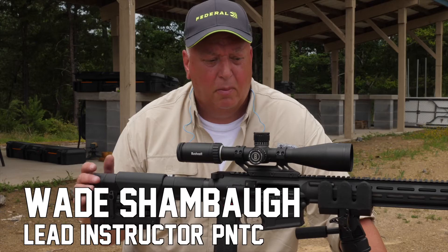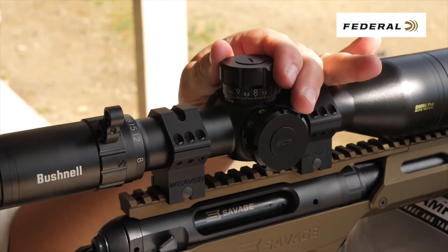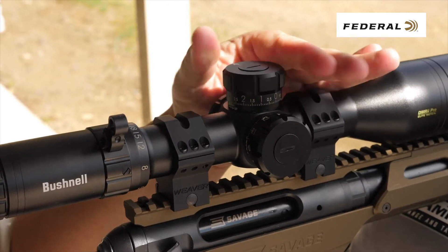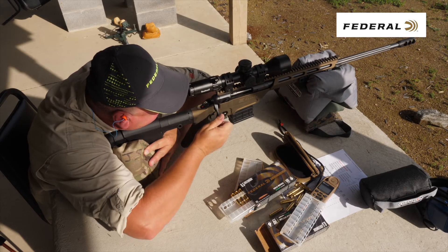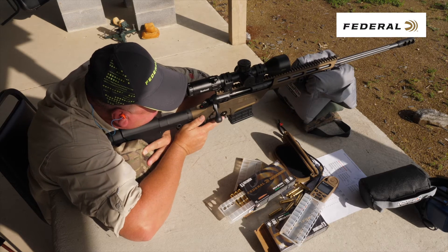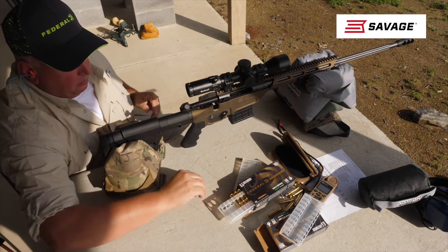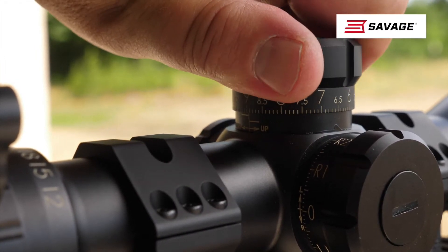There's a lot of discussion about MOA versus mills — what's better, what's the difference? It's really a matter of personal preference. Until just a few years ago, almost all hunters and bench rest shooters were using MOA. The tactical military type guys were running mills.